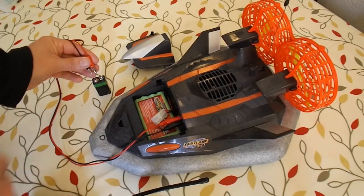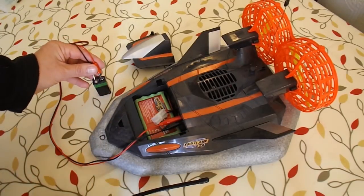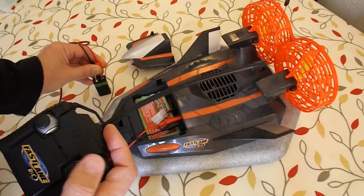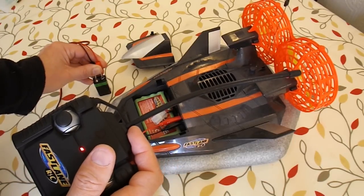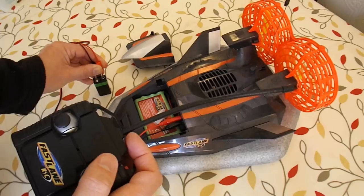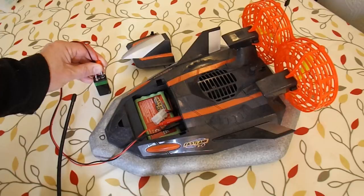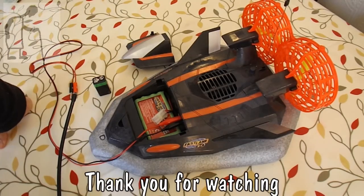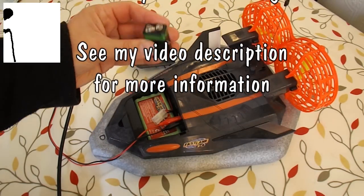Quick test — 9V battery. I've switched it on, there's an on-off switch there. Everything appears to work, but we just need to sort out what we're going to do about the battery, because I don't think it's going to run for very long off one of them.